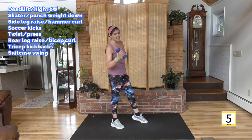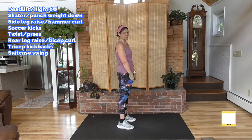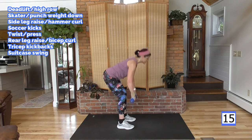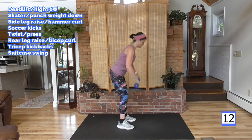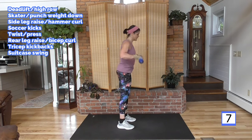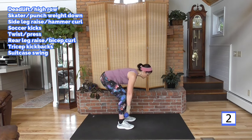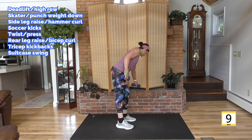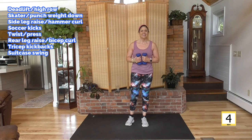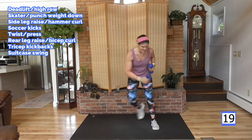All right, ready? Here's your sprint — give me all you got, a little left in the tank. Push it if you can. Down and up, down and up. Slow this down if you need to. If you've been with me a while and you can pick up the pace in this last round, let's do it. Skate and punch — so far so good. Punch it, let's move, come on.